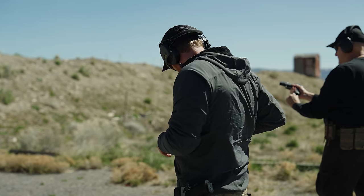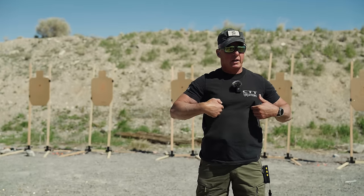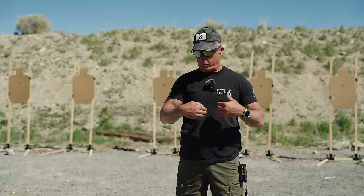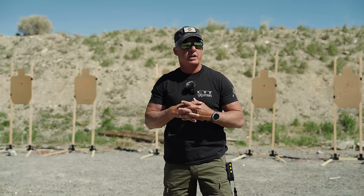They're a little high, a little low — that's how the gun recoils. What I'm concerned with is left and right. When I'm way over here or way down here, I'm doing something wrong. As long as I'm centered, up and down I'll take that. Those are good, solid A hits.